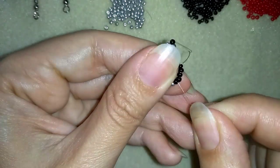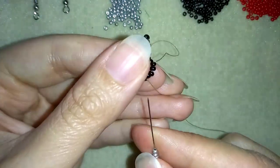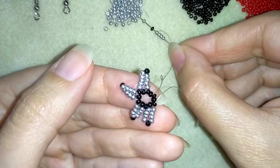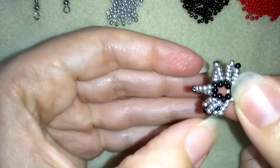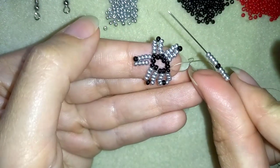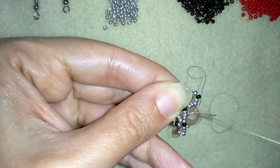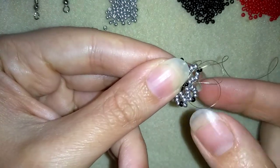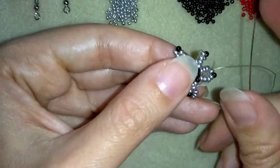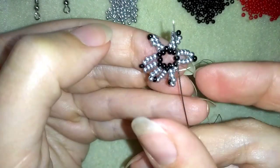I'm going to continue this pattern three more times. Here I'm adding my last nine beads from this row. And when I pull tight, in my next step I'm going to go through this middle black bead that is between the silver beads.